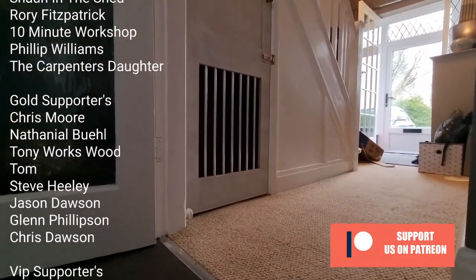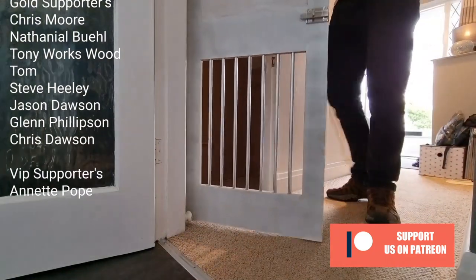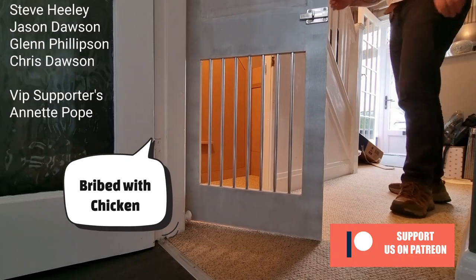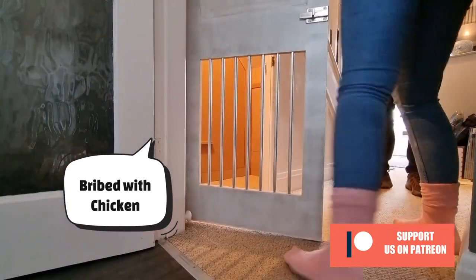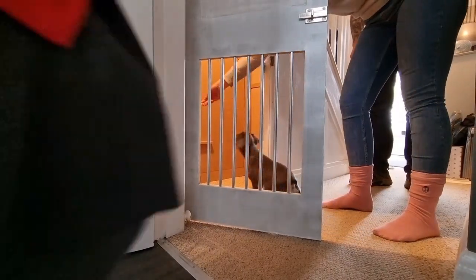Are you going to go in your little house? Come on then, look. Come on, Max — what's in here? What's in there? That's good. I'm going to check her in and lock the door for a quick picture.